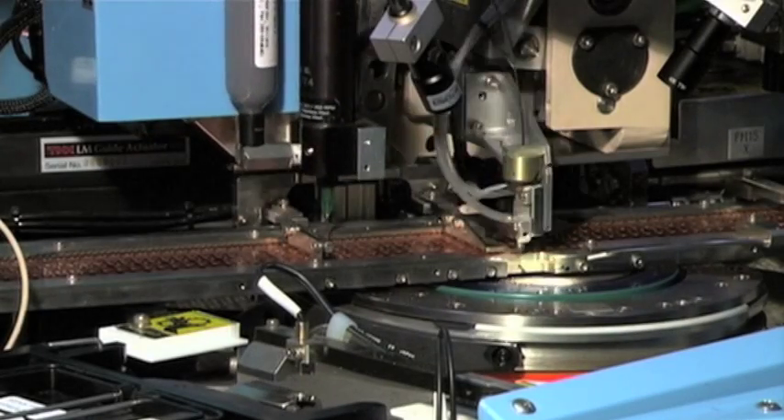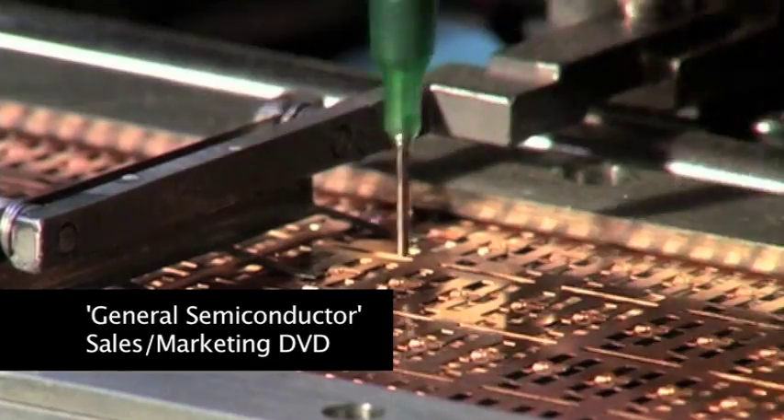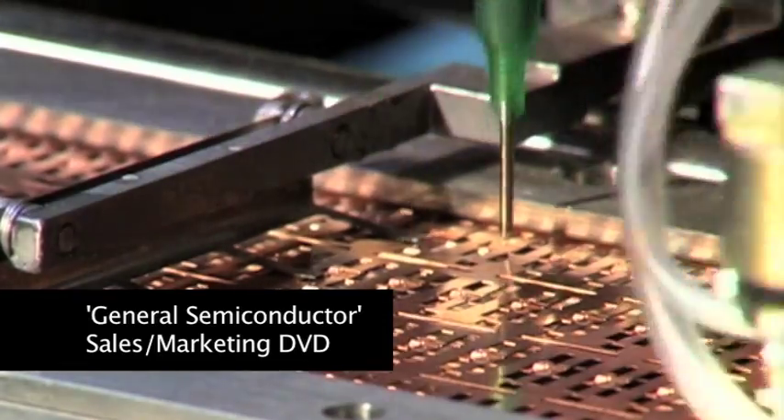Solder Dispense. At this point solder is applied to the die pad. The solder quantity and location on the pad are tightly controlled.